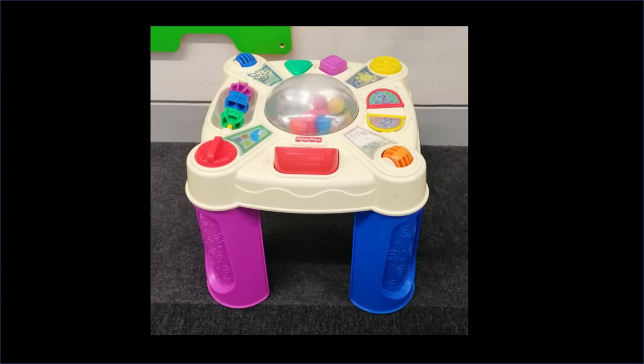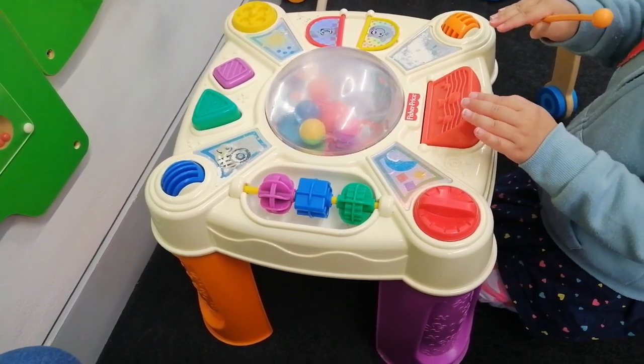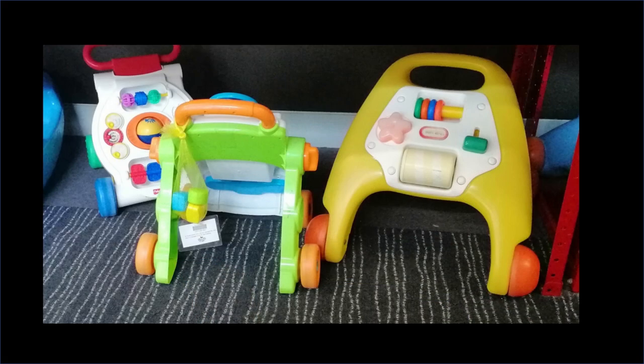My absolute favorite thing about the toy library is really large toys. I loathe to own these personally because they're quite expensive and they take up a lot of room — you run out of storage space quickly. The toy library is great because you can borrow very large toys too. They have a lot of tabletop toys which are great for babies starting to learn how to stand — they can hold on to the tabletop and play with all the gadgets on it. There are also walkers, which are great for the period when a baby is just learning how to walk.